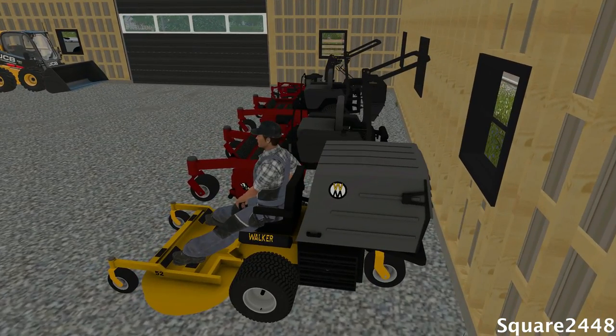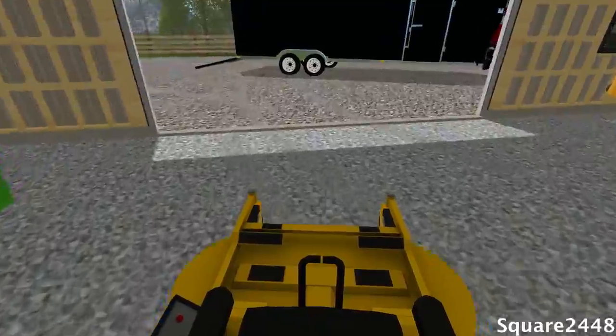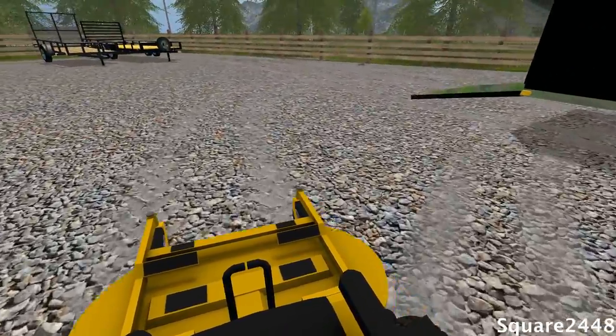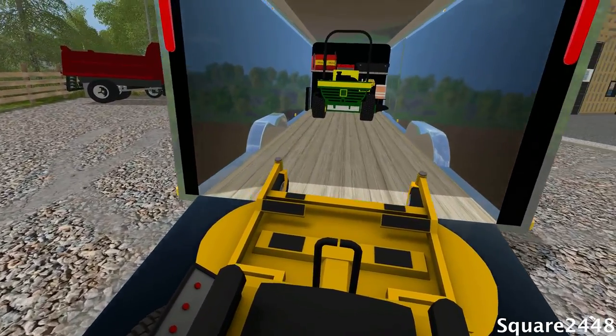We're going to start up this Walker right here. Now this is great for doing some awesome stripes. We're going to be using it for the front of the property so it does a very nice job, and then we're going to be mulching the back.